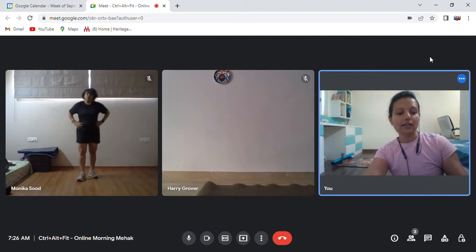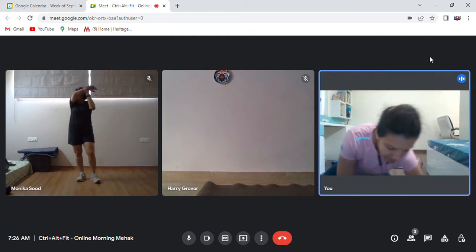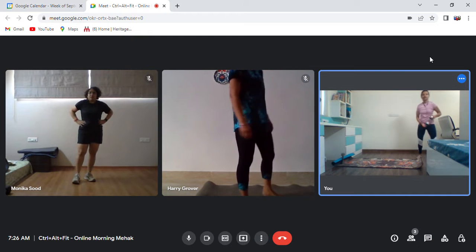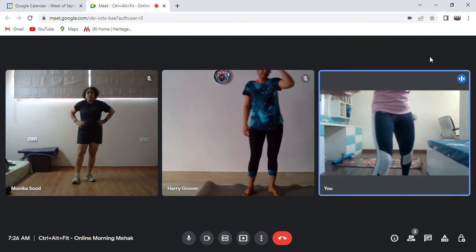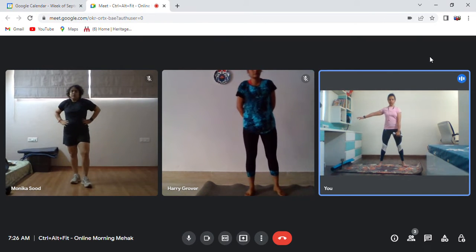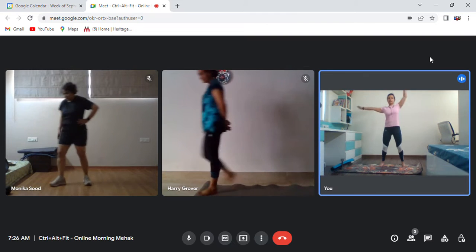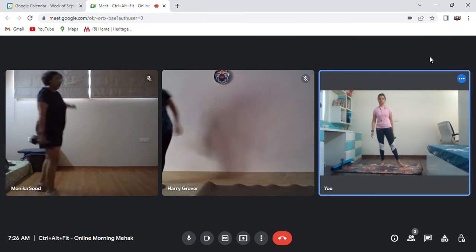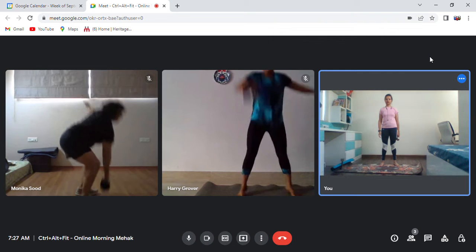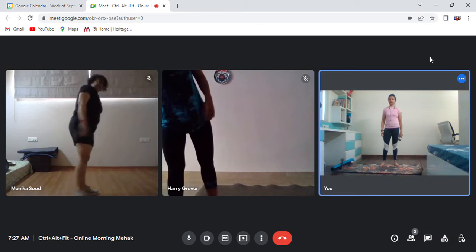Today is unilateral movements day. Let's begin with our CrossFit workout. First, let's practice the movements one by one. The first movement is your DB snatch — you are going to do it with one hand at a time. Legs are slightly wider, one hand out, one hand here. Bend down, lift up. Practice it a few times on both sides.